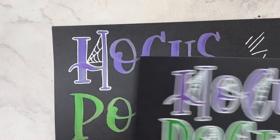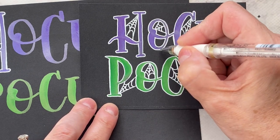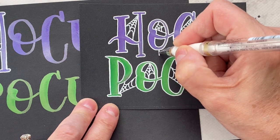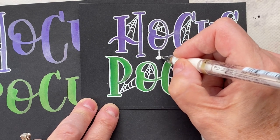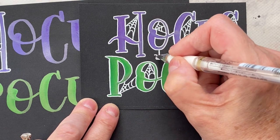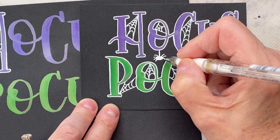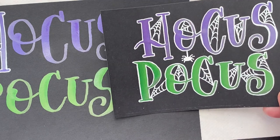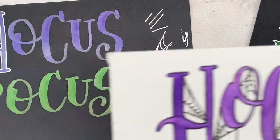I didn't draw a spider on this one. If I was to draw a spider I'd put it in this space here, coming down — I think it looks cuter with the spider. I'll make it pretty small, a nice oval, and then the legs: one, two, three, four, one, two, three, four. That's fun — I actually like it better with the spider.